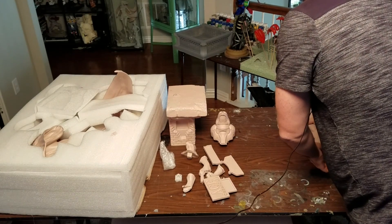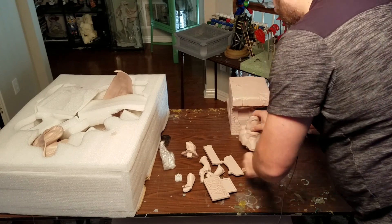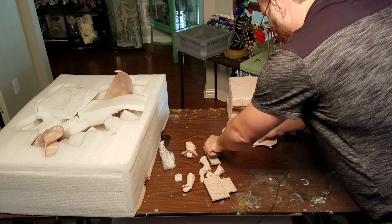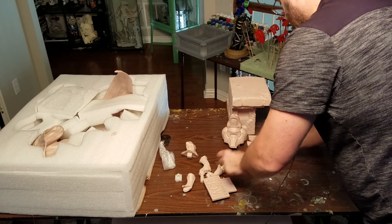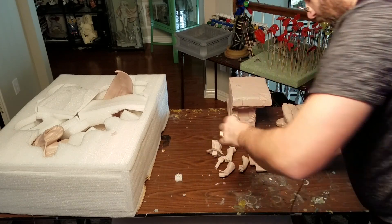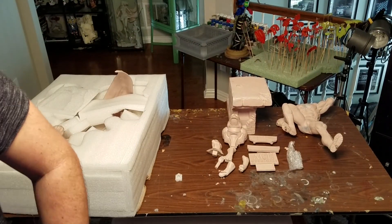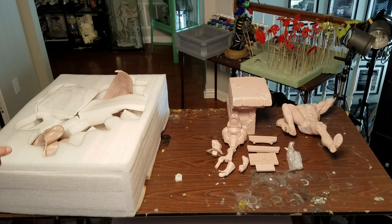I'm going to lay him down here — the base pieces, hands, head, and all those little pieces. I've got that little piece I need to glue back on. And over here we have the cape.